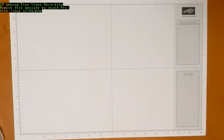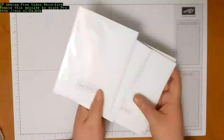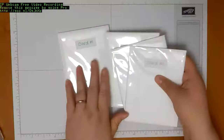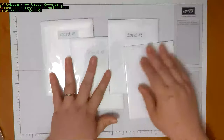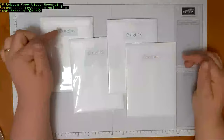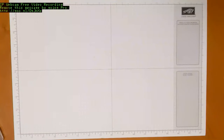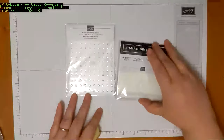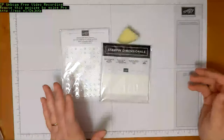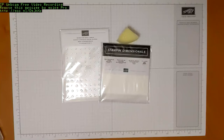Also in your kit there are four packets — each of these corresponds with the projects we'll be doing. Everything in these packets is what you need to complete each project, and it corresponds with the different sections in the instructions. You also have a package of rhinestones, a package of dimensionals, and a chunk of sponge. The sponge is important for the card two project — we're going to do some sponging, and I wanted to make sure everybody had one.